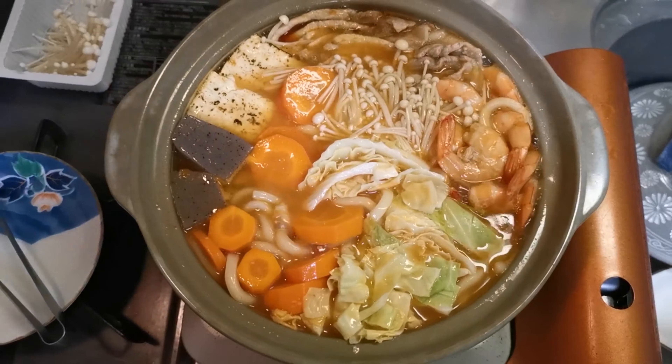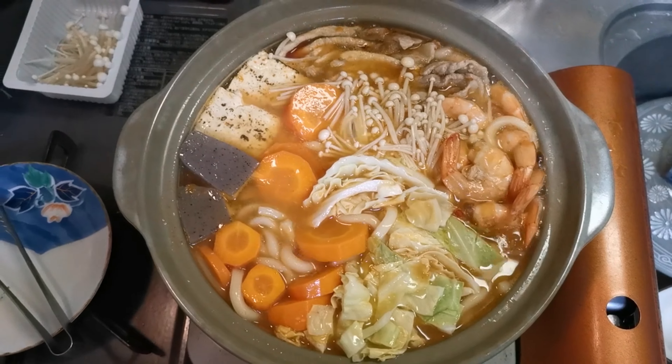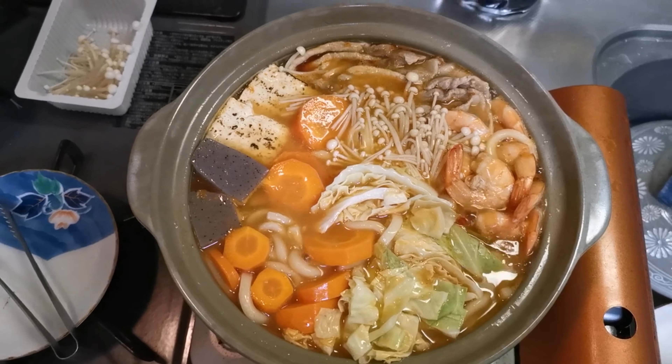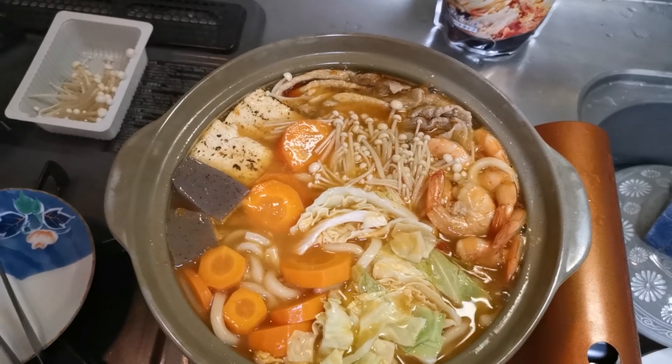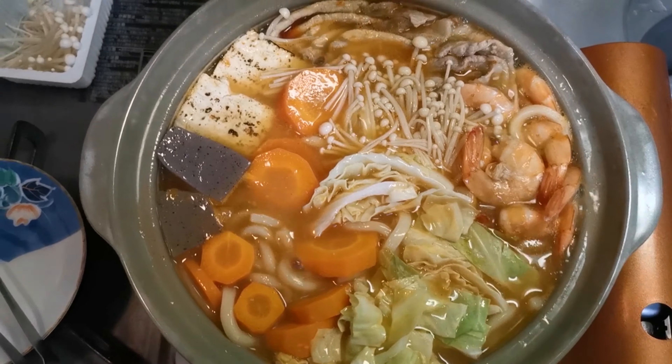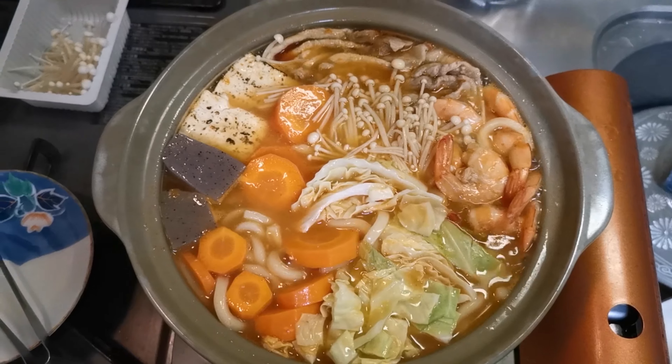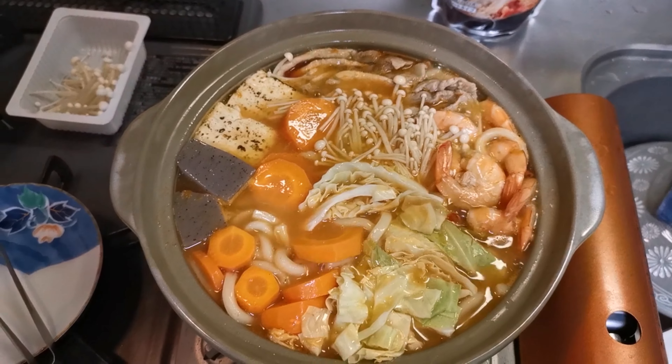Ayan, finish! Our finished product — nabe in Japan. My favorite nabe soup. Kain na ako. Thanks for joining and please don't forget to subscribe. Preciosa Glamorosa! Bye! Have a blessed day!